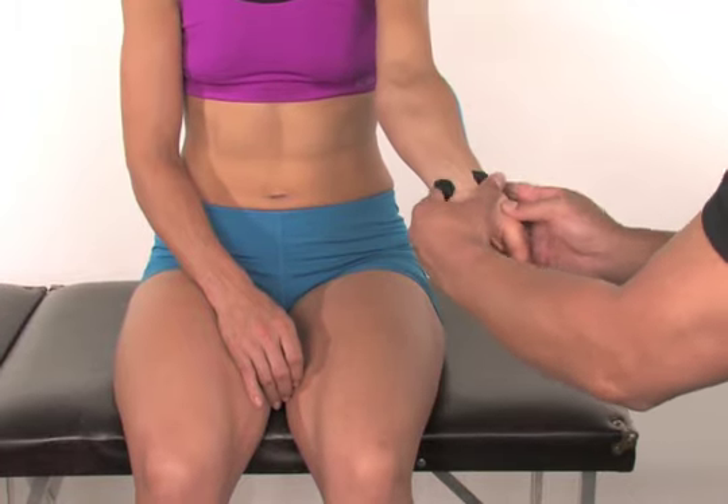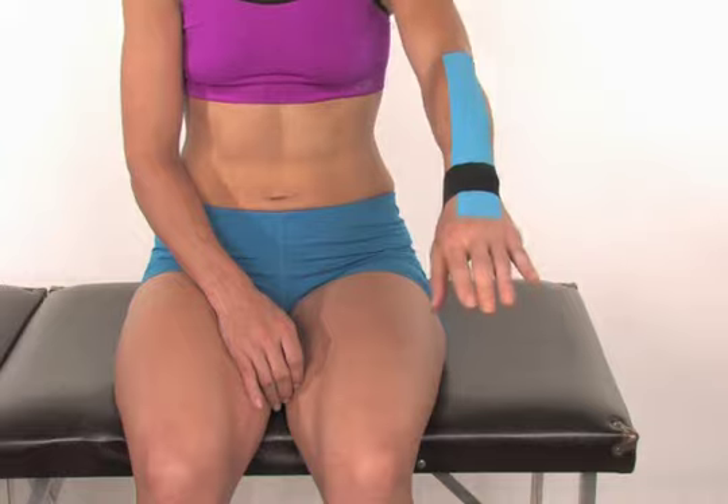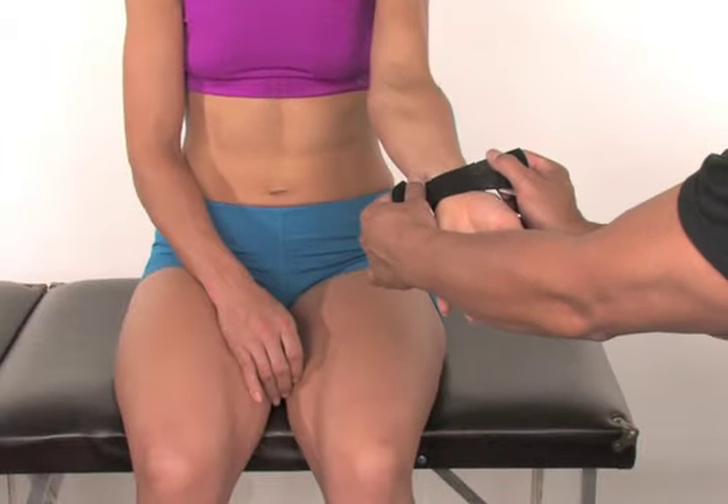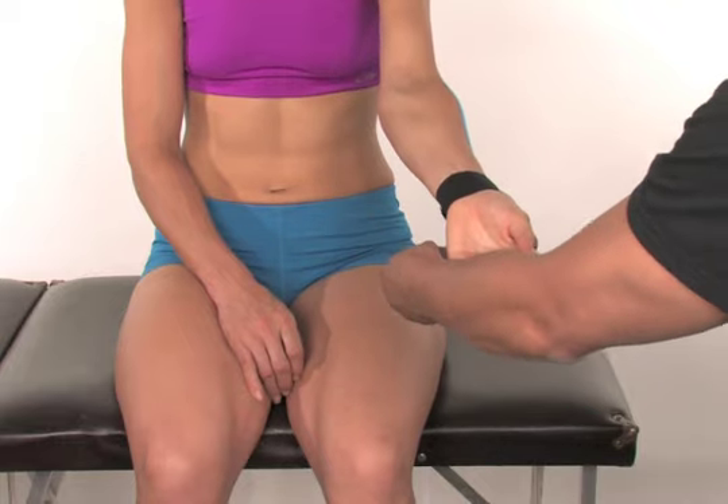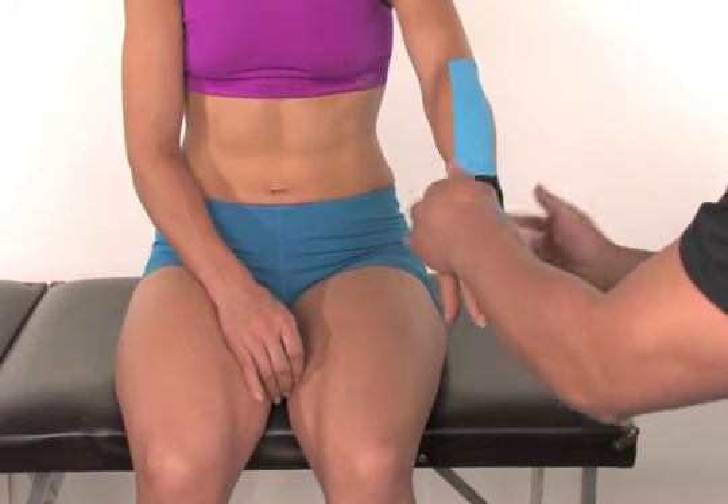Rub the tape to activate the adhesive. Repeat the process with the other half of the black strip on the bottom of the wrist. Rub the tape to activate the adhesive.